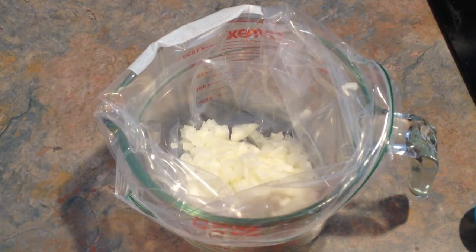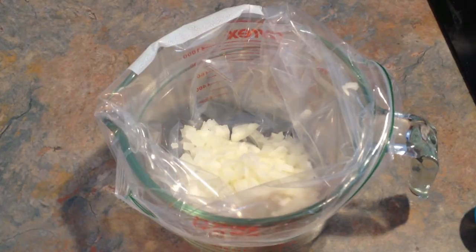Hey, it's Leigh, and I just wanted to show you this really awesome pork marinade. What I'm going to do is make it in this bag, put the pork chops in — or you can use a two-pound tenderloin if you want. Stick the pork chops in. I'm going to freeze it this way, and then I'm going to cook it later this week.